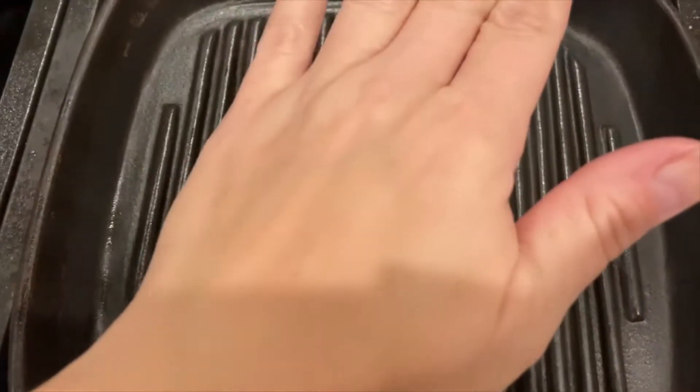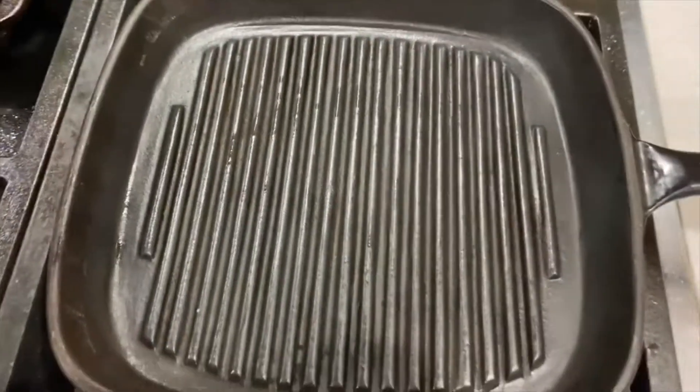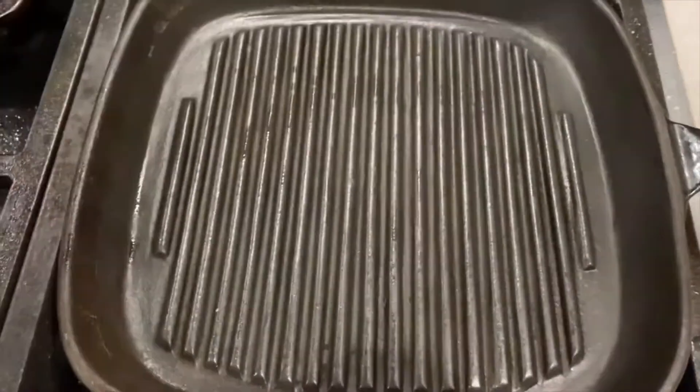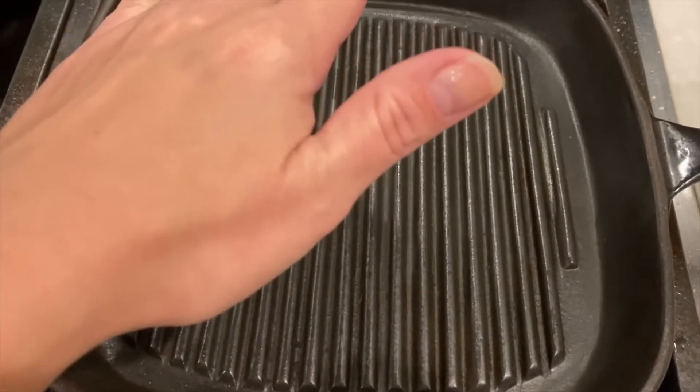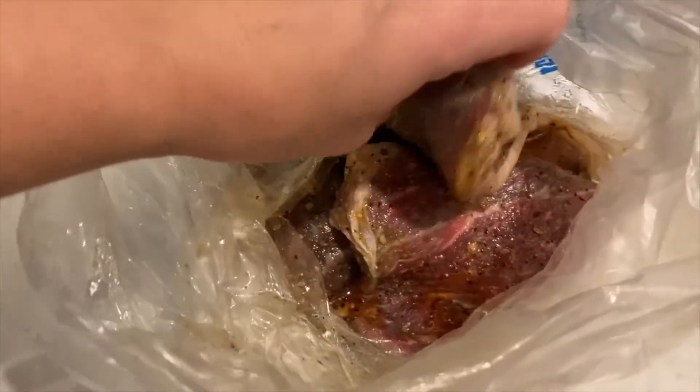Okay, so I took out our steak half an hour before I'm going to grill it. I have this grilling pan which is very, very hot now. If you don't have that, just use a regular frying pan — it really has to be hot. The reason you take out the steak early is so the temperatures of the steak and the frying pan are not so different; it should be room temperature. My Ziploc had a leak so I had to take it out and change it.